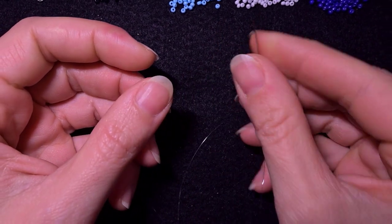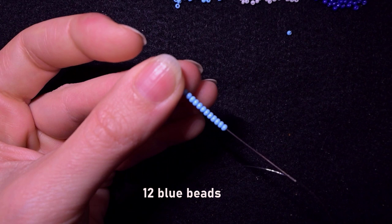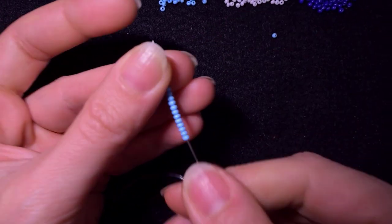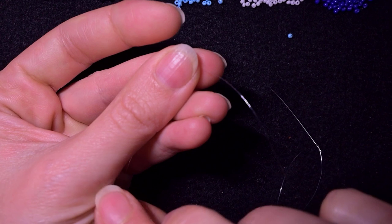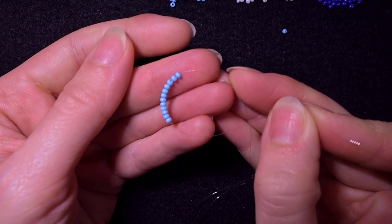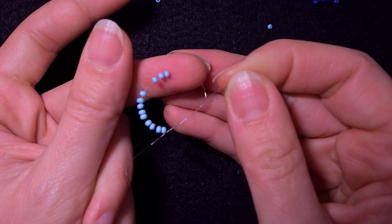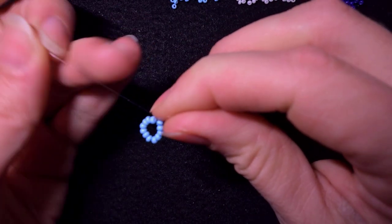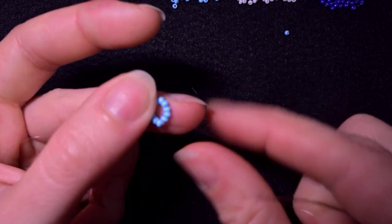I'm going to start my work by picking up 12 of these beautiful blue beads. I have my 12 on my needle and I'm going to slide those down almost until the end of my work. I'll stick my needle in my mat and make a knot — I make a loop and go twice through the loop I've made and pull. I always start with this surgeon's knot or half hitch knot, then make just one more regular knot to be sure it's all tight and secure. Here is this beautiful circle of beads.